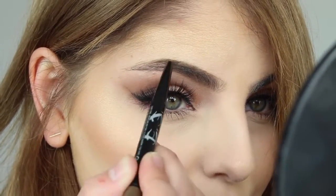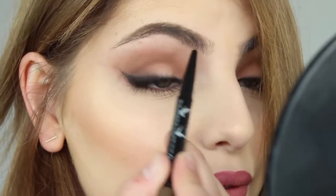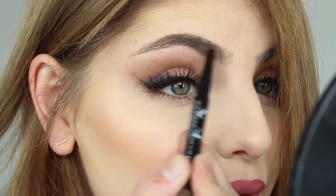This is a double-ended eyebrow pen which is awesome — there's a pencil end and then the other end is a powder but with a sponge applicator, which I think is really cool.